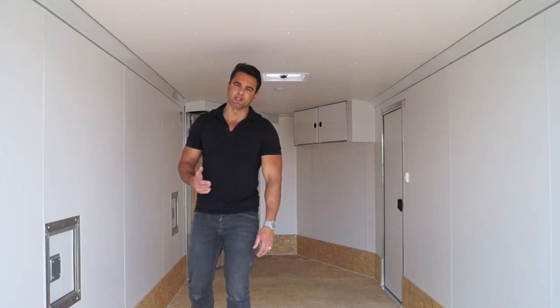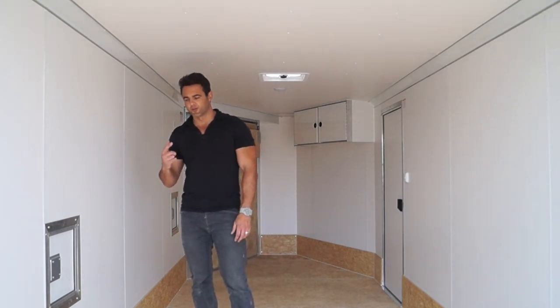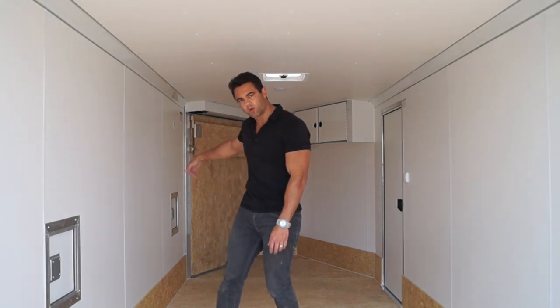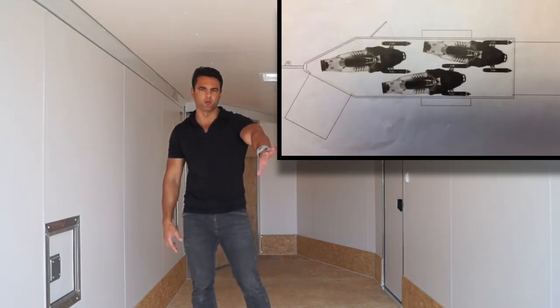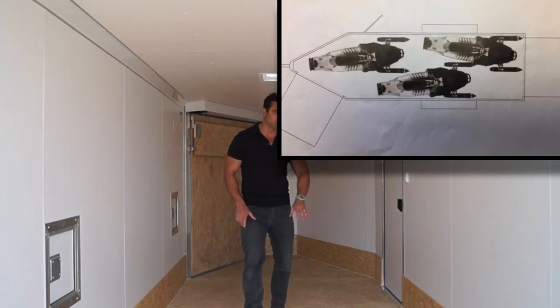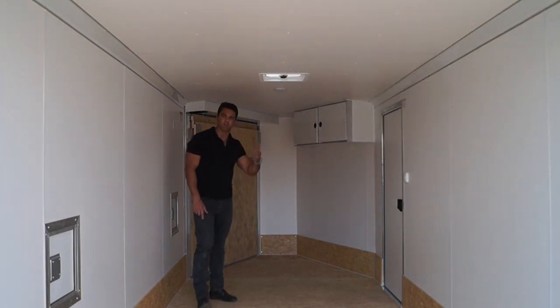Let's talk about placement of your machines. If you're hauling snowmobiles, the best way to load three sleds in here is actually from the front to the rear. You pull one in, kick it over toward the rear facing the rear. The next one comes in in this position, and the last one ends up with the track in the V-nose, all facing the rear.